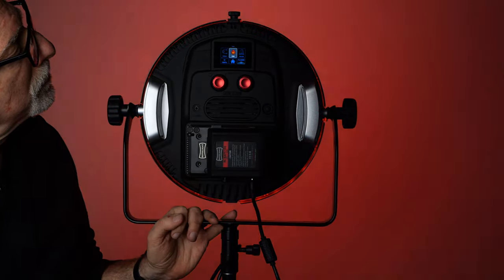In continuous mode, it is usable for video and stills. But it is also a wireless high-speed sync flash with built-in receiver for Elinchrom triggers, which can take advantage of that color flexibility with virtually no recycle time.